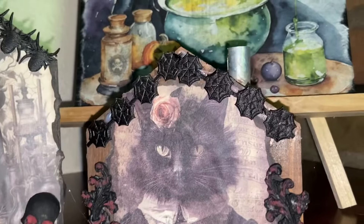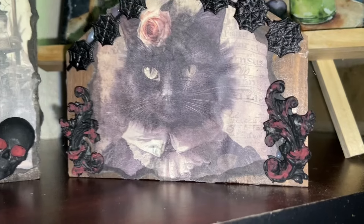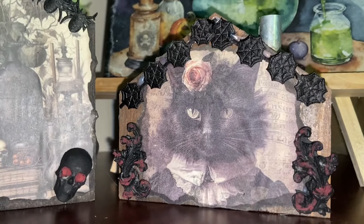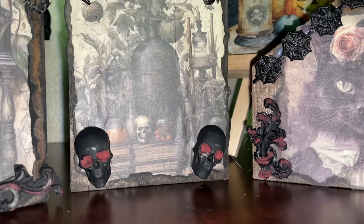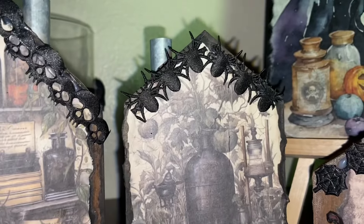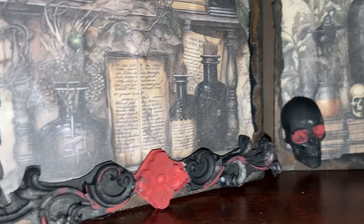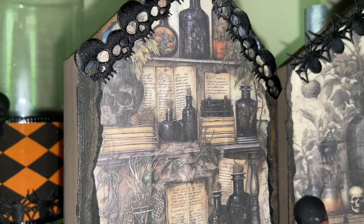And there they are. I really think they're super cute. Now on the other side I'm probably going to make a fall or Christmas house, because that way I have double-sided right for that time of year — Halloween, fall, Christmas — I can just turn them around and use them on the other side.